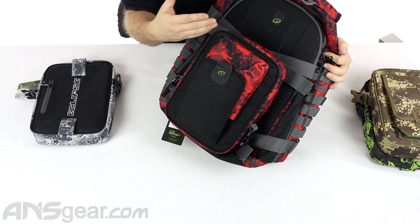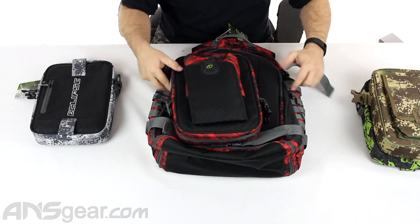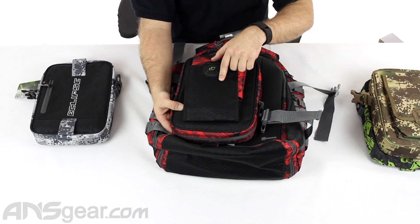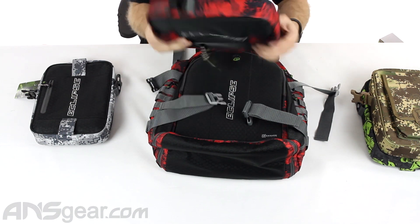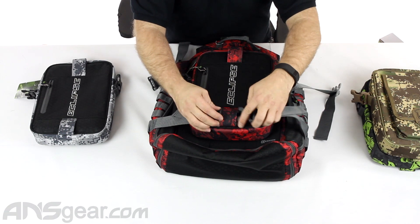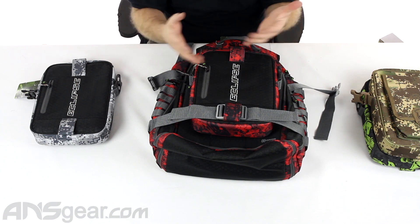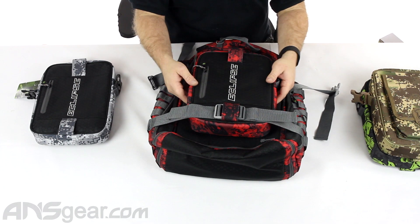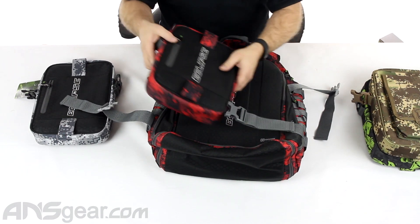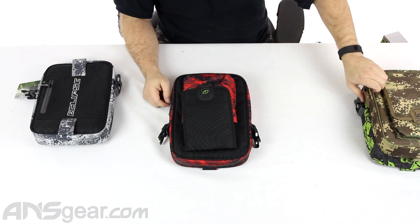You could actually flip this over and do it the other way if you wanted to more securely set it up. Instead of having it sitting out where your barrels might be exposed to somebody grabbing them, you could flip it over and run it through like that. Now everything is tucked away. It's up to you however you want to set it up — I would probably run it this way so nobody could get to my barrels while walking along. This new Connect system that they're running with is super, super cool.